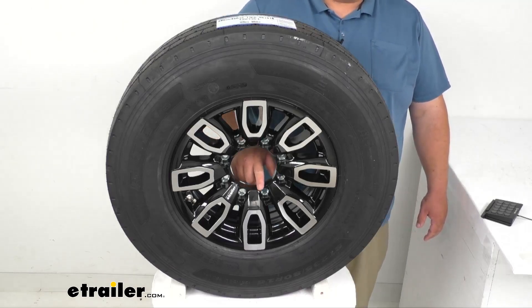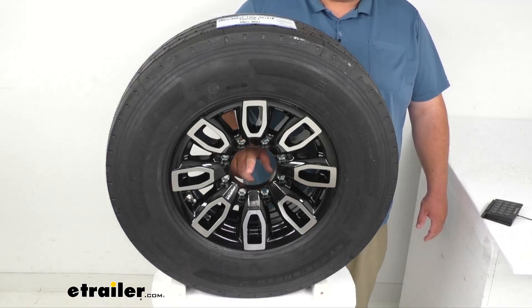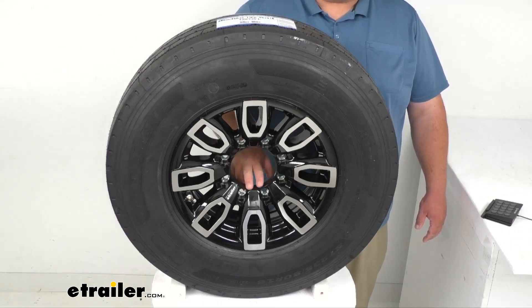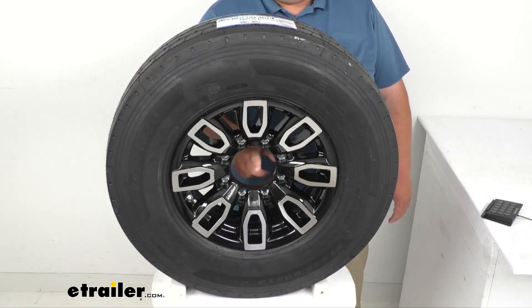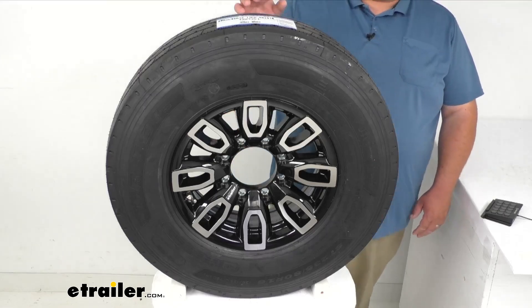You can use either a half inch by 20 thread count lug nut, or a nine sixteenths by 18 count thread lug nut or wheel bolt. The pilot diameter in the center is 4.9 inches. There is no offset on this wheel.